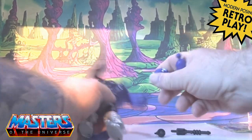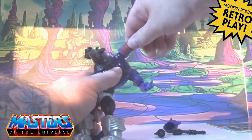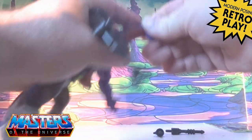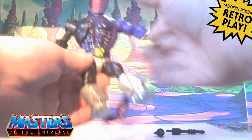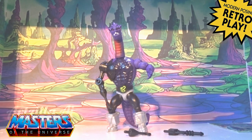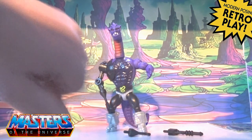He comes with the extendable neck like Rat Law does as well. I'll just pop his head off, pop his neck in, and his head back on. And there he is with the extendable neck — so the neck is just the two-tone purple and red on there as well.